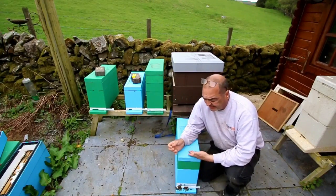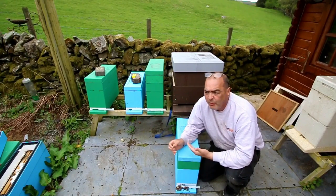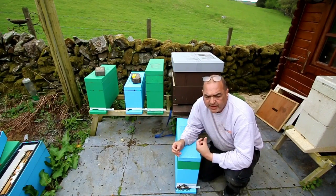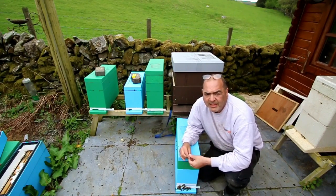Today we're going to be doing the starter and the finisher, so we're going to be transferring one-day-old grafts to the cell bar and then to the finisher.